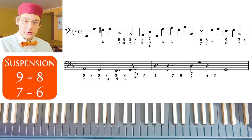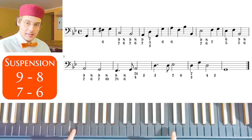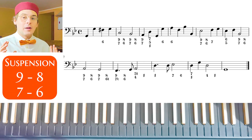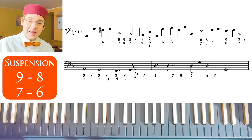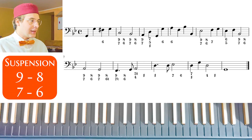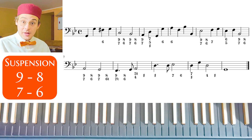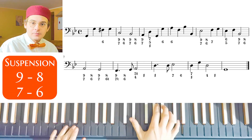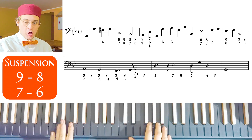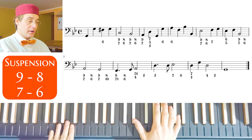If you remember, and if you know the rules of counterpoint, playing 9-8, 9-8 in this way is not so good because they sound like parallel octaves. We don't have other numbers. So in this case, because we have a really hard, really strong harmony thanks to all the dissonances, and this is not a piece I would play faster — in this case they are correct according to Handel.